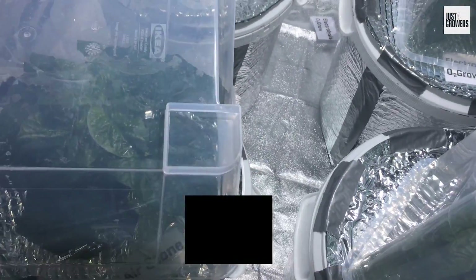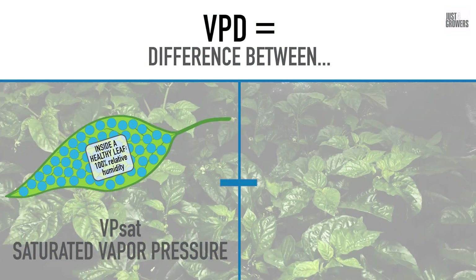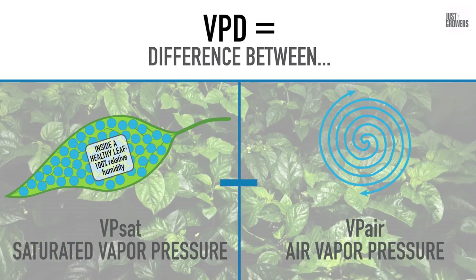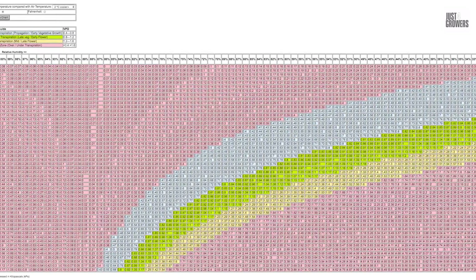A high VPD number means a major drying effect; a low number means a minimal drying effect. Put more scientifically, VPD is the difference or deficit between the saturation vapor pressure inside your plant's leaves — VPSAT — and the vapor pressure of your grow room — VPAIR. I've also made a VPD calculator available in the description below.